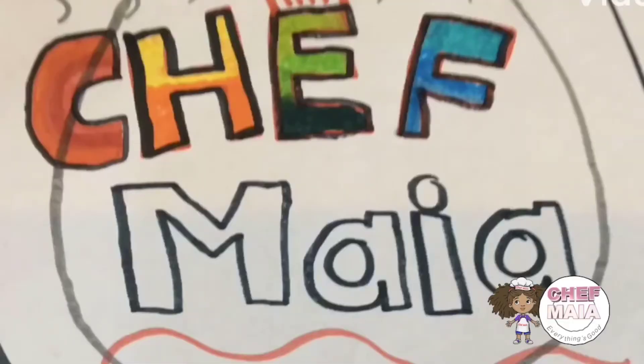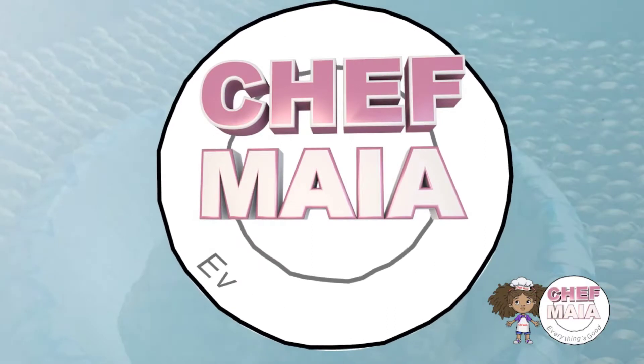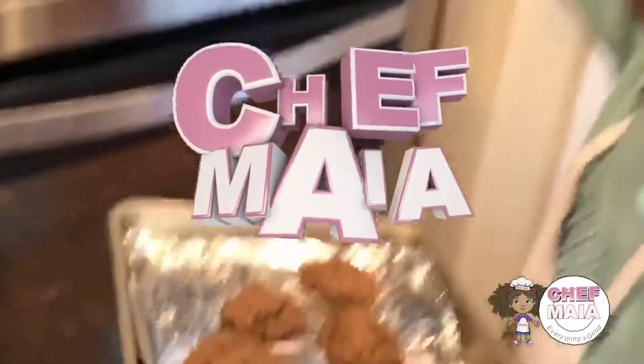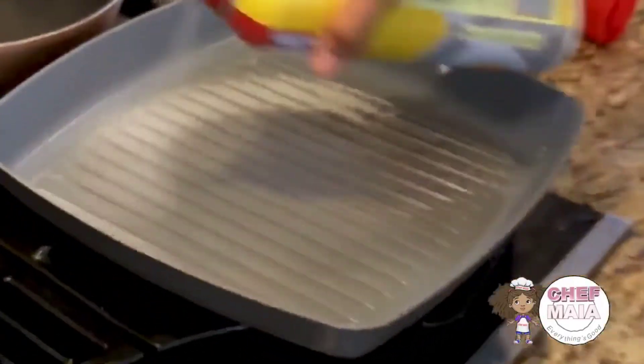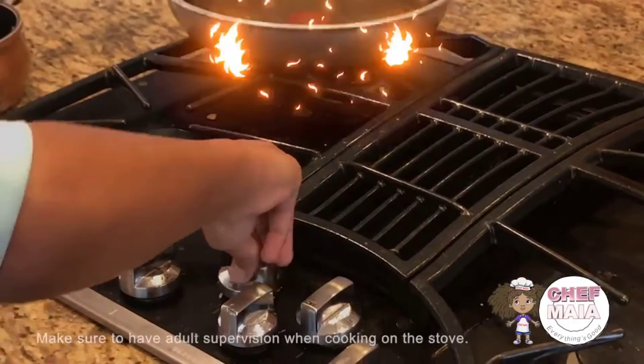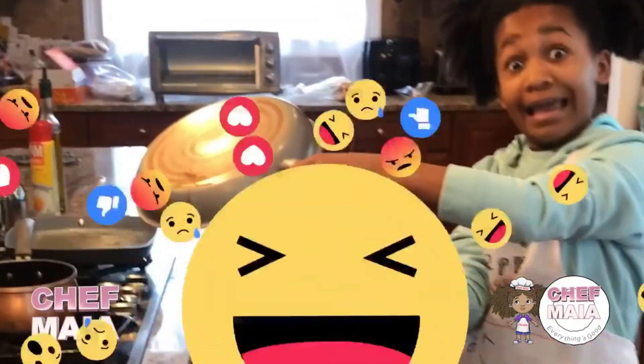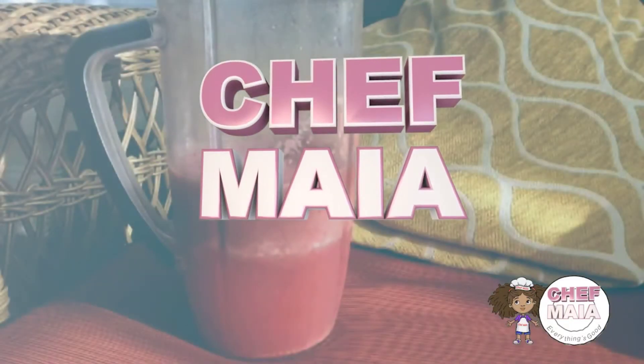Hello everybody, it's Chef Maya, the famous chef. Let's get cooking! Chef Maya, everything's good. I make food like you should. And when I make food, everything's good. My name's Maya, Chef Chef Maya. Let's get cooking, turn up the fire! And I'm Jazzy, and I'm Fire. I'm the sister of Chef Maya. And just wait till I'm the chefiest chef in the universe.